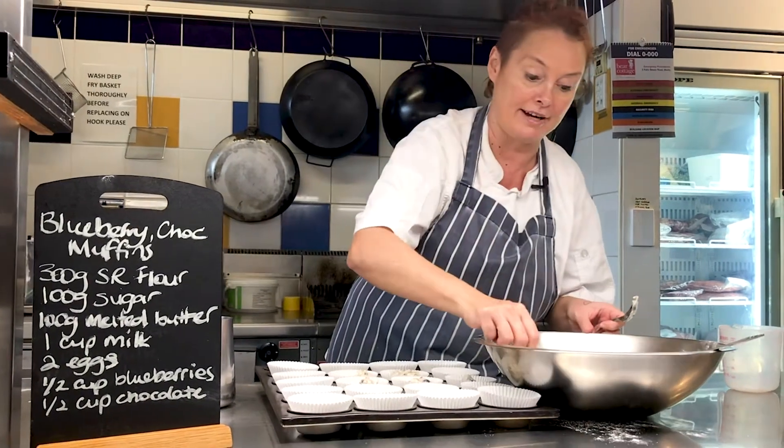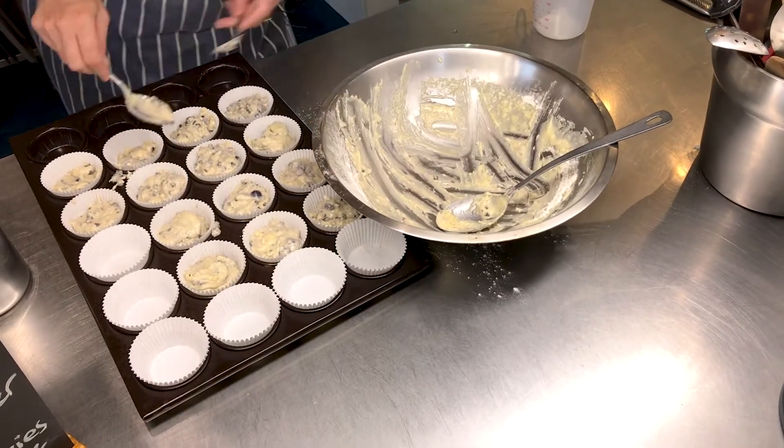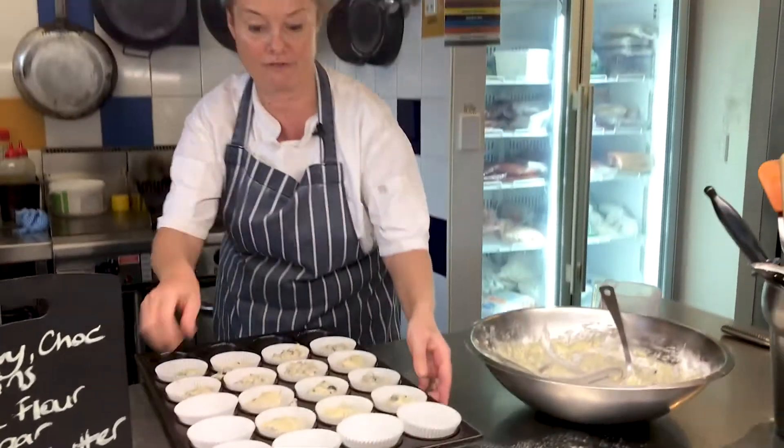You get quite a few muffins out of this mix too — you'll probably get a good 15. And you can just pop that into your oven. Anywhere between 10 to 15 minutes is fine.